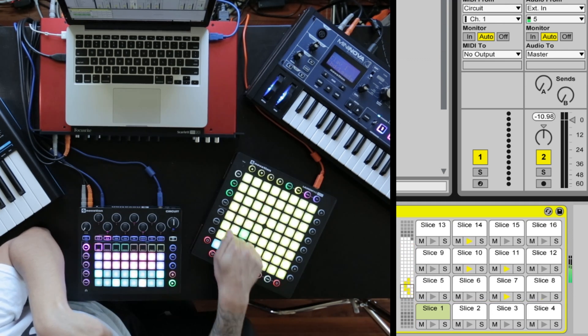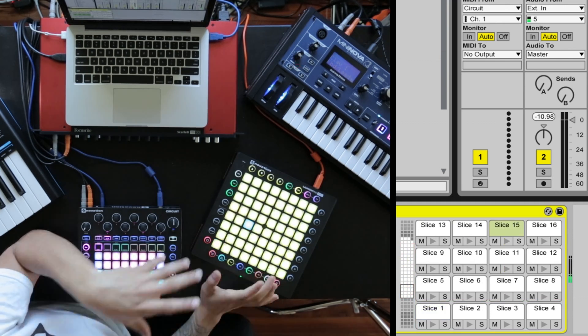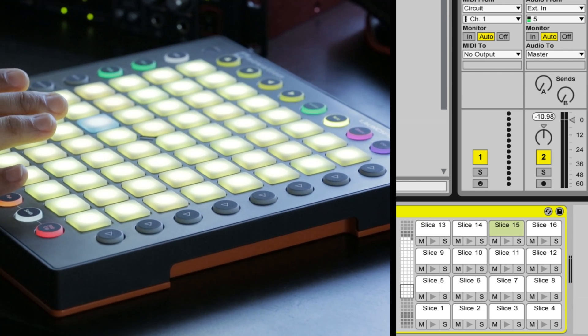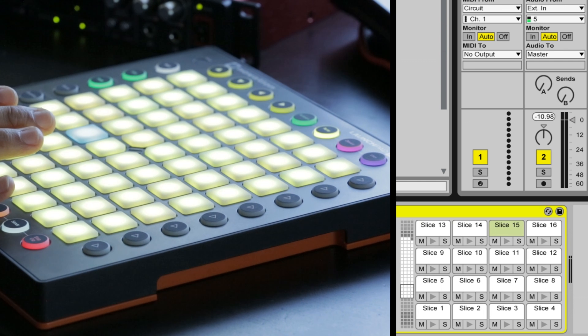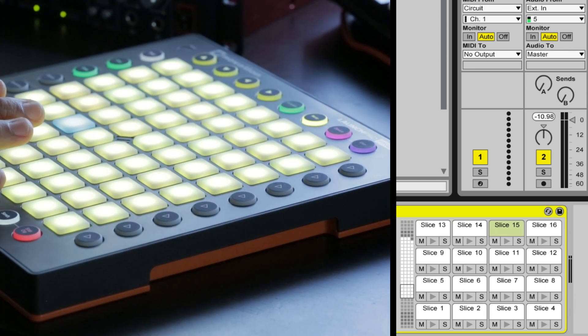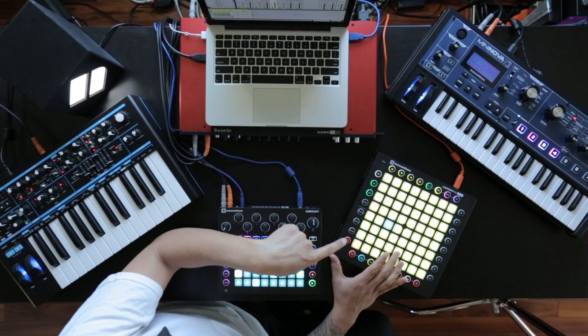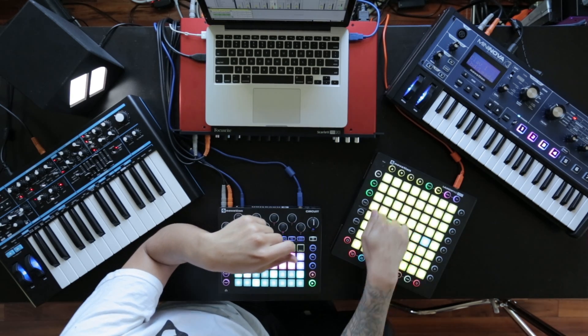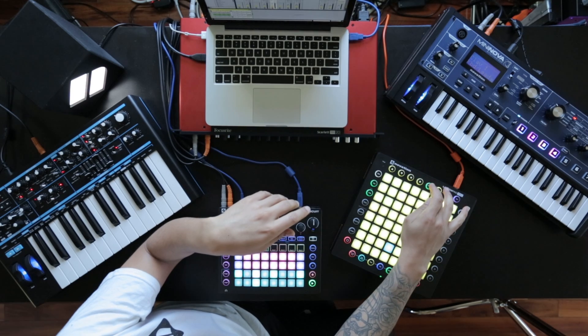All these samples are in key. The reason they're in key is because I used circuit scale mode and chose the minor key to record — to play the Mini Nova while it recorded into Ableton. So all these samples from the Mini Nova are in the minor scale, meaning almost any of them I hit will be in tune with the rest of the track.